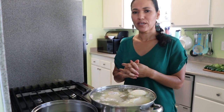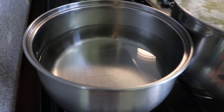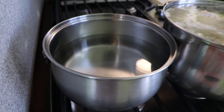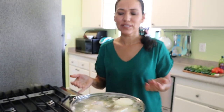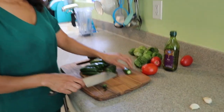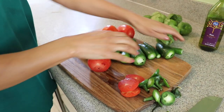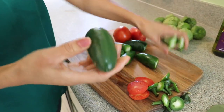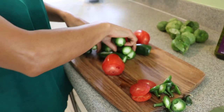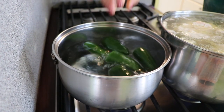Now I'm going to heat the water to cook my tomatoes and chiles. You just need a big pot with plenty of water so you can cover everything. Let's prepare our chiles — we're going to start by cutting the stems off. I already rinsed them, so I'm adding the chiles to the water now because they take a little longer to cook.